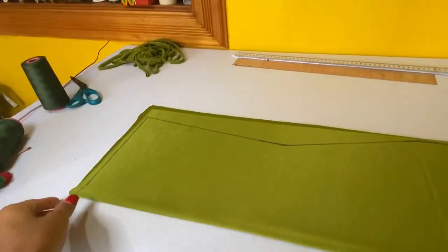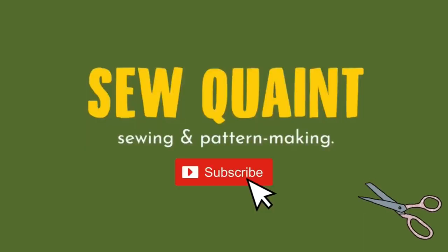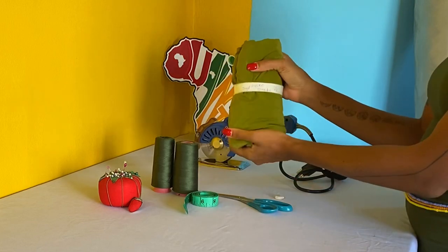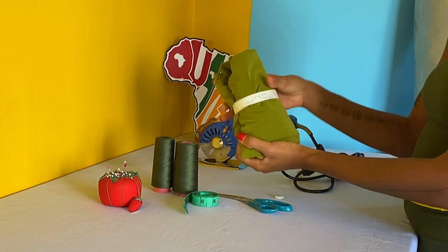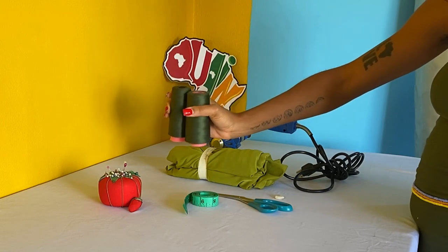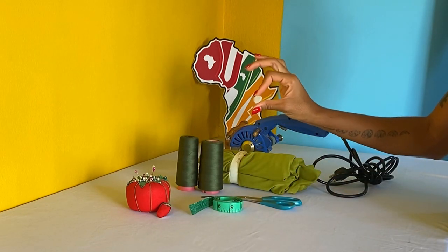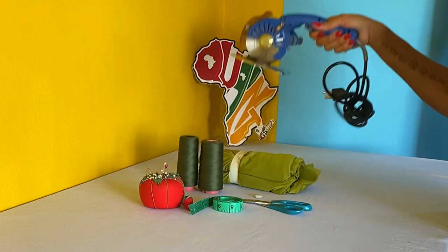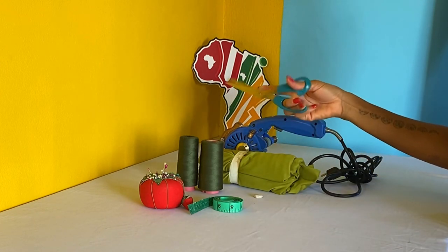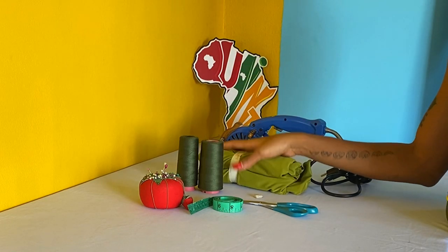This is a method you can utilize if you want to make something really quickly without using a pattern. To sew this dress you're going to need two yards of lycra fabric or any form of stretch fabric. I'm choosing to use lycra, matching thread, a tape measure, tailor's chalk or something to draw on your fabric with, pins, and something to cut with — an electric cutter, rotary cutter, or scissors. We're going to be making this dress without a sewing pattern, so you could call this a freehand dress.